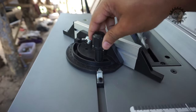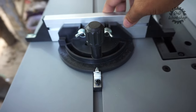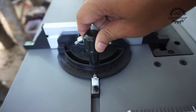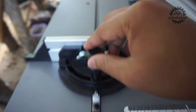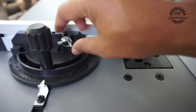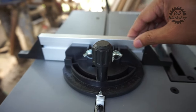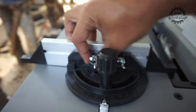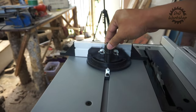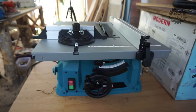Walaupun ini agak goyang sedikit, jadi untuk kepresisian kalau kalian ingin pekerjaan yang sangat detail, saya sarankan ganti miter slide-nya. Untuk fence-nya, bahannya aluminium dan kalian bisa setel sesuai sudut yang diinginkan, dari 0 sampai 45 derajat. Kalau mentok, bisa digeser dengan memutar mur kupingan lalu dikencengin lagi. Cukup praktis. Sekali lagi saya sarankan kalian kalibrasi dengan detail.